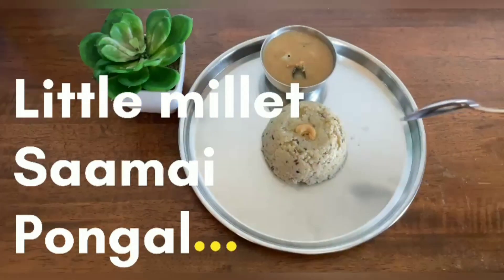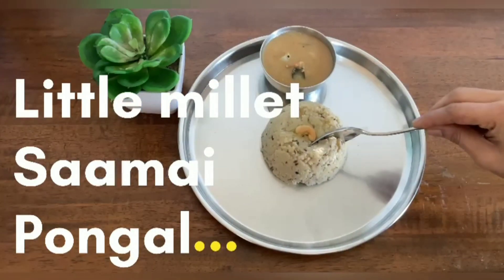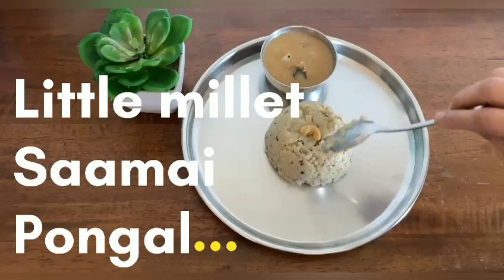Everyone's favorite South Indian breakfast, Pongal, becomes a healthier breakfast when it is prepared with Millets.